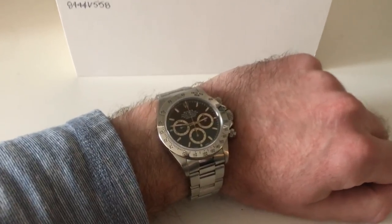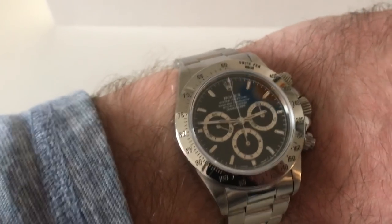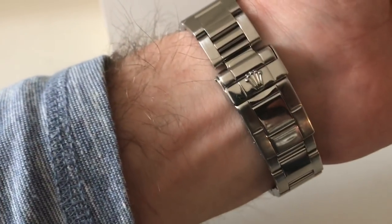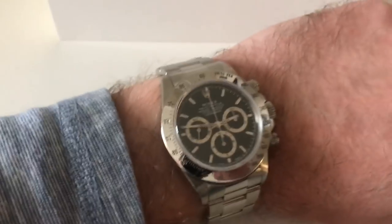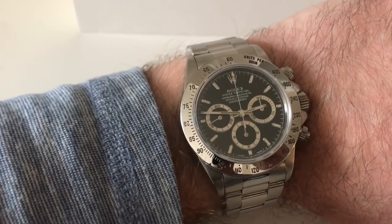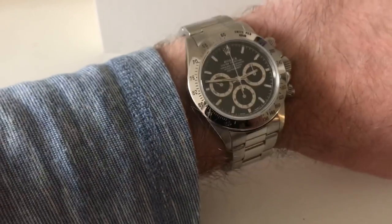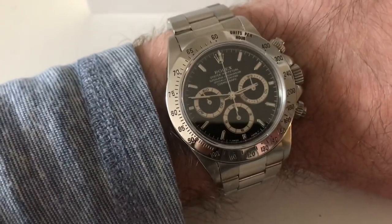Hey guys, thanks for tuning in to Time to Watch. It seems like there's a lot of hysteria lately going on in the world of Rolex. I think you guys have seen it on the forums, and in the authorized dealers where there are no stainless steel Rolex on display. There is hysteria surrounding stainless steel Rolex, specifically the Daytona. This right here, as an example of the hysteria, in the course of two years has shot up from trading anywhere from nine to twelve thousand dollars to now trading at twenty to thirty thousand dollars. Talk about a return on investment.